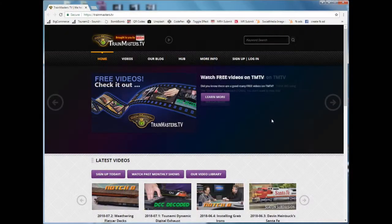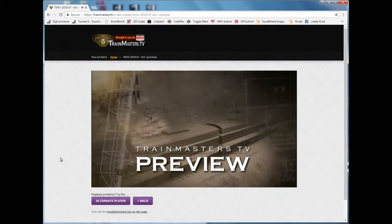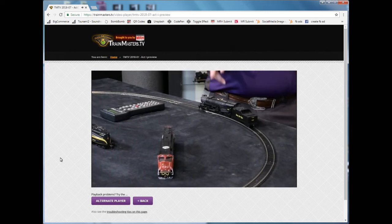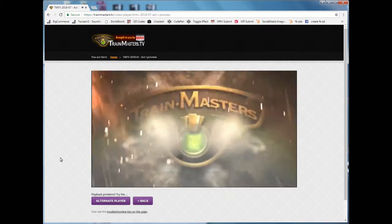One other thing I wanted to mention is last month we spent a couple of days up with our friends at Trainmasters TV and we did a bunch of segments for them that'll be airing over the next few months. So be sure to visit trainmasters.com TV and check out those links of DCC Decoded where you can see a little bit more in-depth operation and setup of how the Tsunami 2 decoders work.